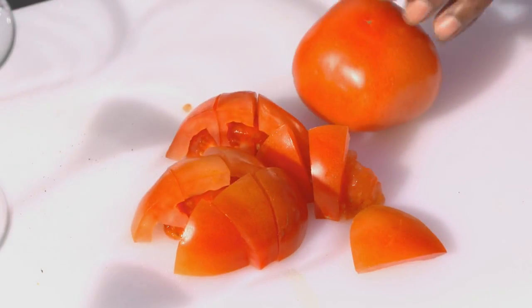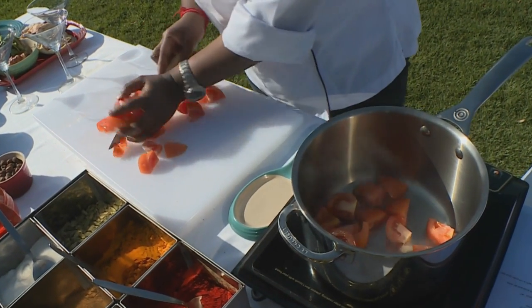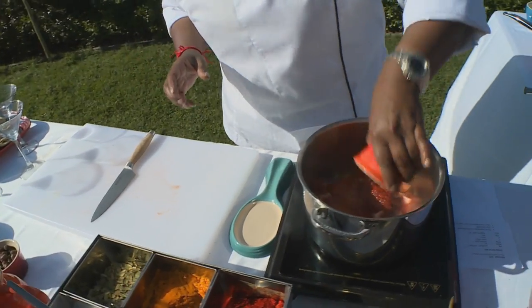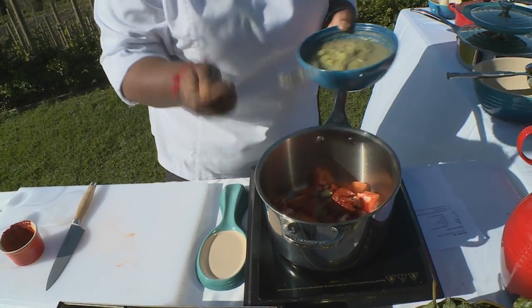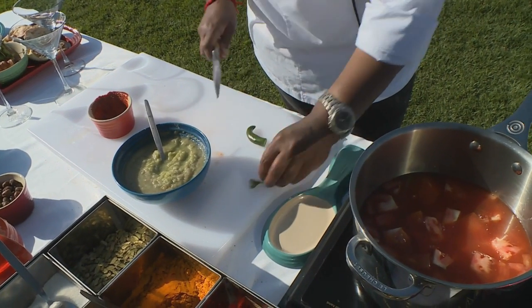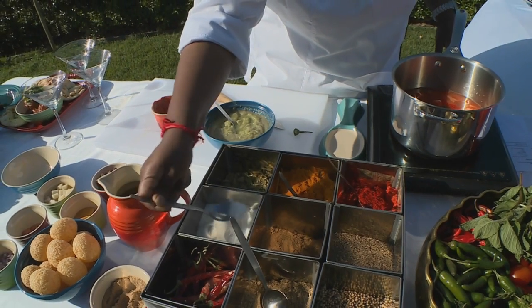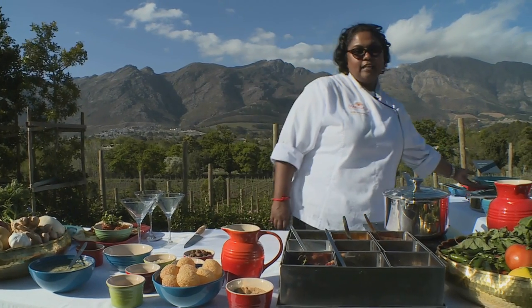Now I'm going to start on our tomato shorba shots. I just want to rough chop the tomato — in goes the tomato, and I'm not using any oil. I want the tomato to caramelize first with its own juices to bring out the flavor. Then I'm adding some tomato puree, a touch of ginger garlic, and just enough water to cover the tomatoes. One last ingredient — a green chili just for spiciness — a little bit of Kashmiri spice and some salt. I'm going to leave that for the next 20 minutes to boil away.